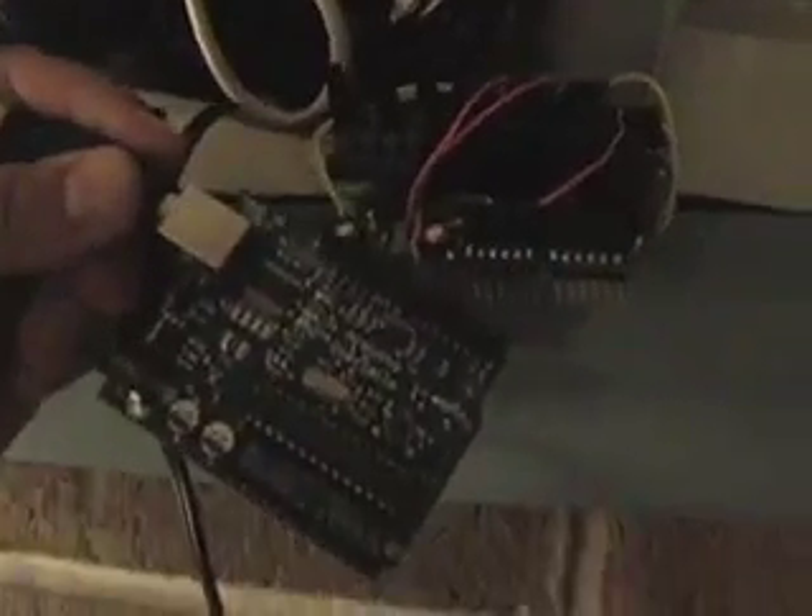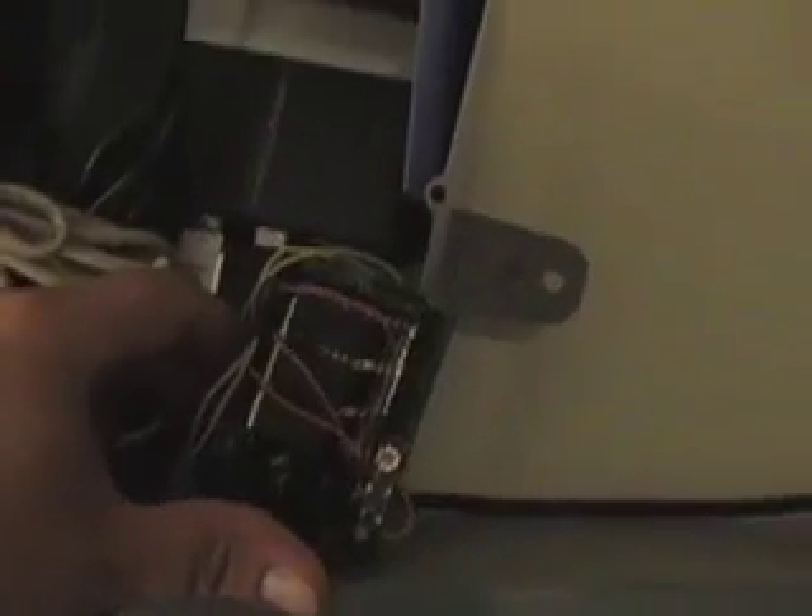This is the device itself, taken apart a bit so you can see. The primary system to worry about here is the Arduino. If you look online, you can see a lot of information about them, how to program them, how to work with them — they're very easy to work with. This is a protoshield, and what that is is you can build your own circuits on top of it to interface with the Arduino.